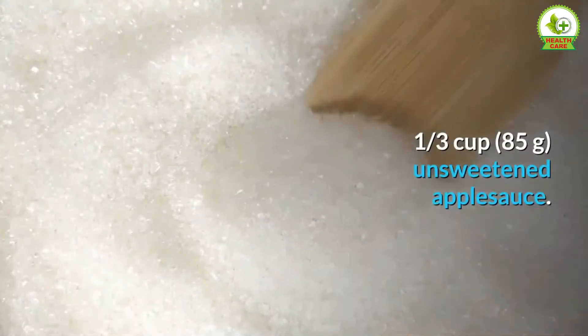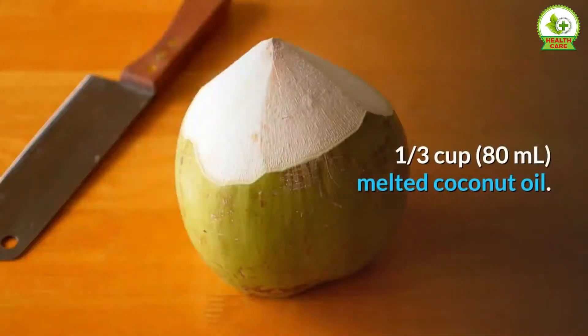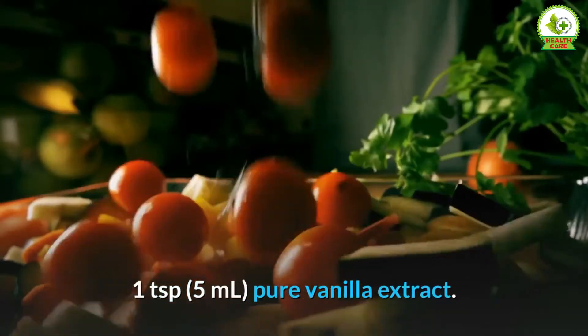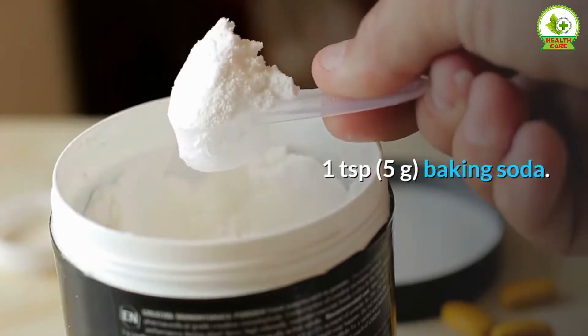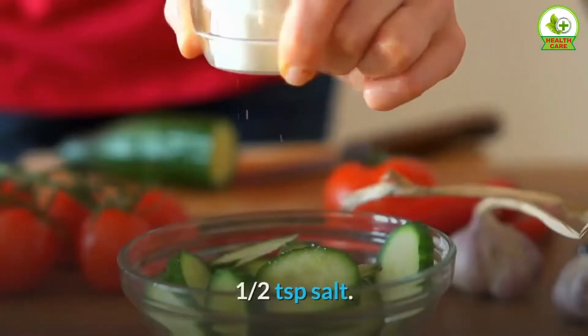sugar, 1/3 cup (85 grams) unsweetened apple sauce, 1/3 cup (80 milliliters) melted coconut oil, 1 teaspoon (5 milliliters) pure vanilla extract, 1 teaspoon (5 grams) baking soda, 1 teaspoon (5 grams) baking powder, half a teaspoon salt.